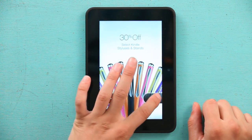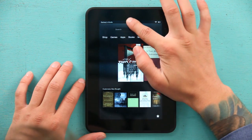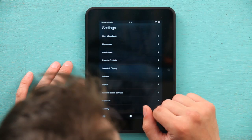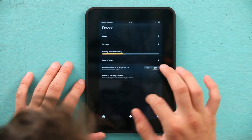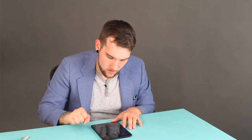I'm going to turn my Kindle on and unlock it. Go up here to settings and drag down. I'm going to hit more, then go to device and hit reset to factory defaults. That will give you a fresh set of firmware.